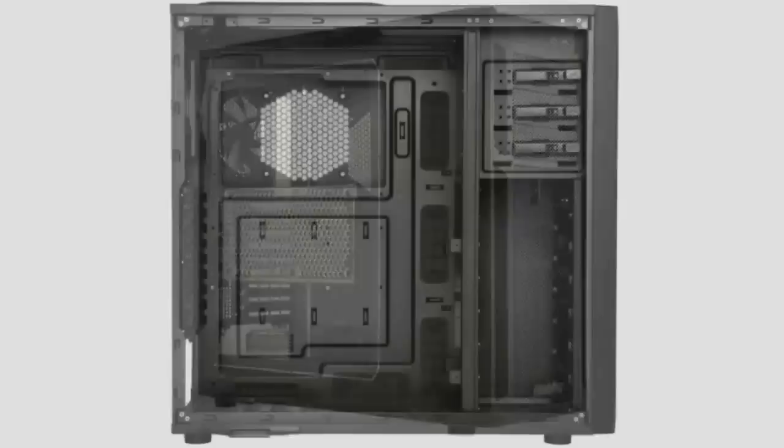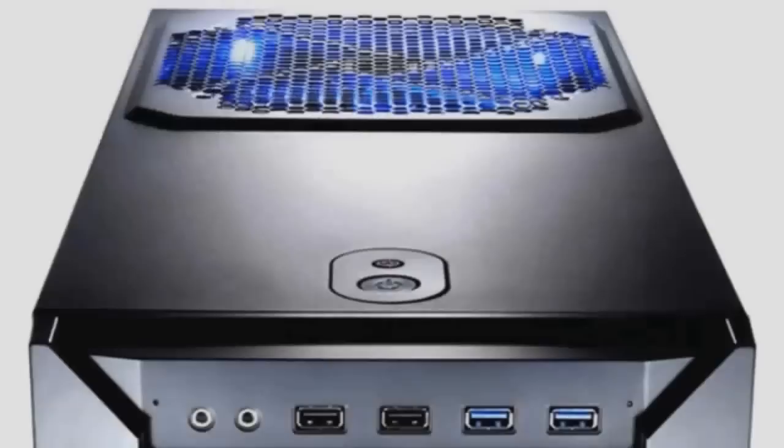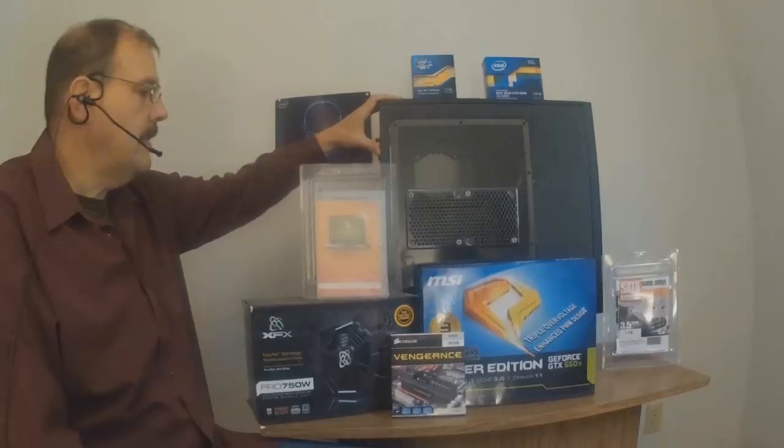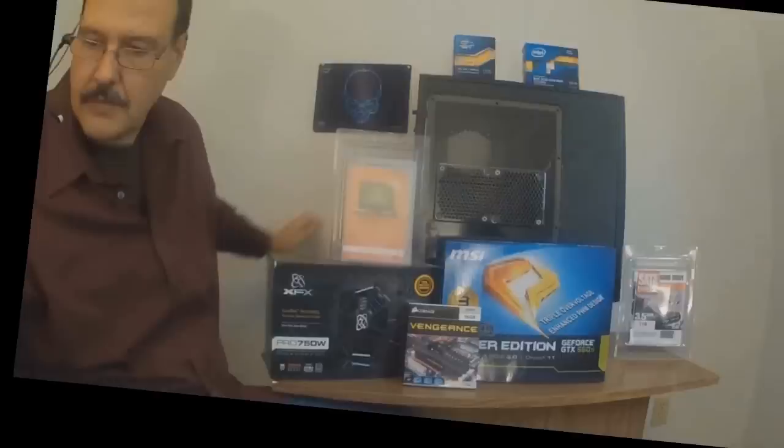Let's get started. We're going to start off with the Antec 1100 enclosure. The 1100 is part of Antec's gaming series. It has plenty of room inside and ample airflow. It has air filters for the front intake and the CPU intake. It also has grommet-lined routing holes so you can run all your wires behind to make a neat job. And there's also room behind the motherboard tray for lots of air movement to keep your system cool.